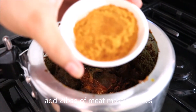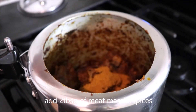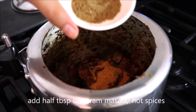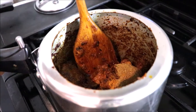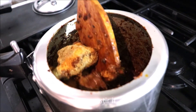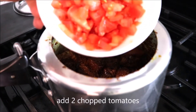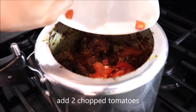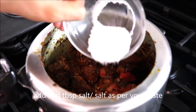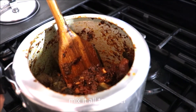Add 2 tablespoons of meat masala or meat spices, and 1.5 tablespoons of garam masala or hot spices. Stir it together. Now add 2 chopped tomatoes, then add half a tablespoon of salt, or you can add as per your taste. Mix it all together.